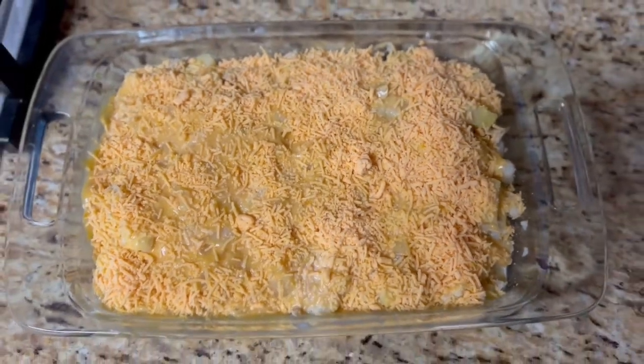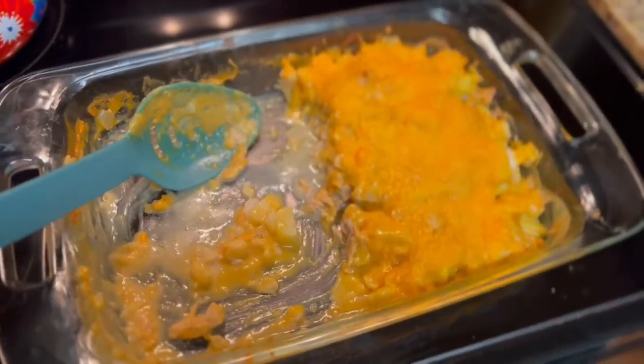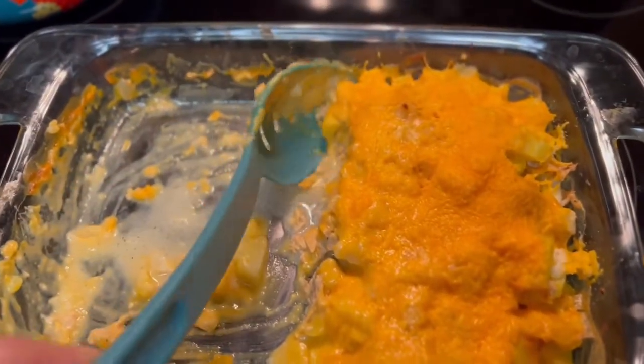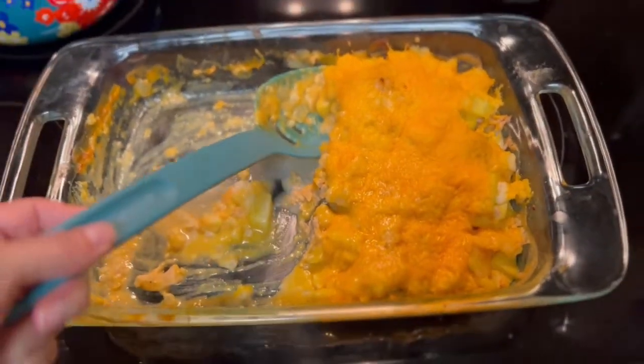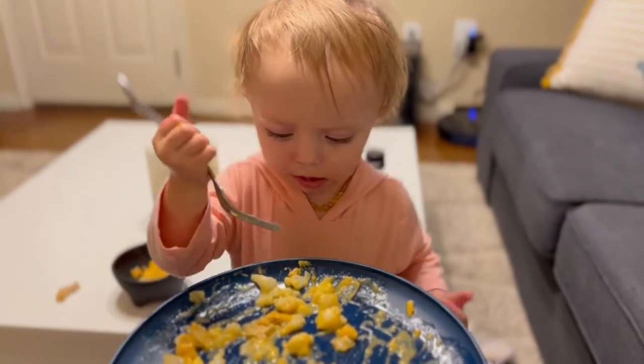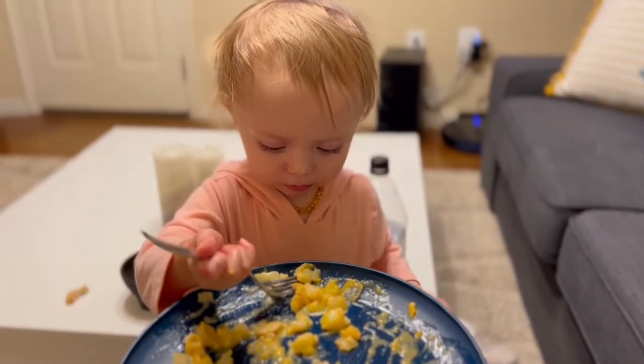My oven was already preheating, and here's the cauliflower casserole once it's done — doesn't that look good? Once again, another kid-approved dish — Berkeley thoroughly enjoyed it.